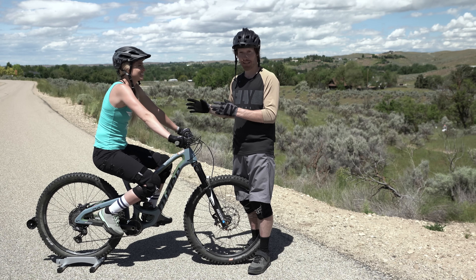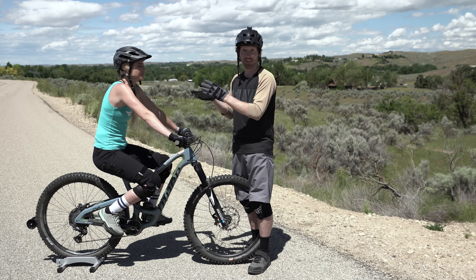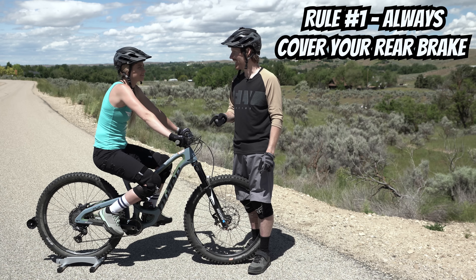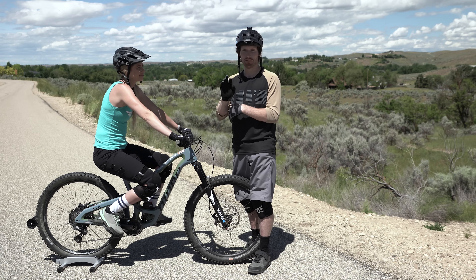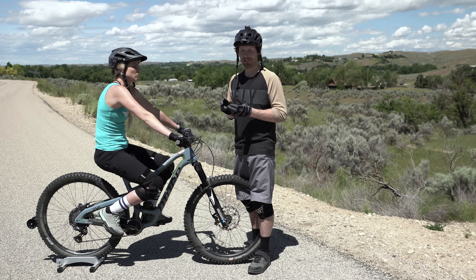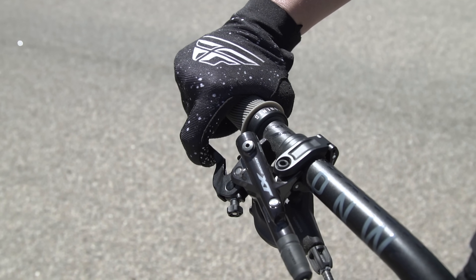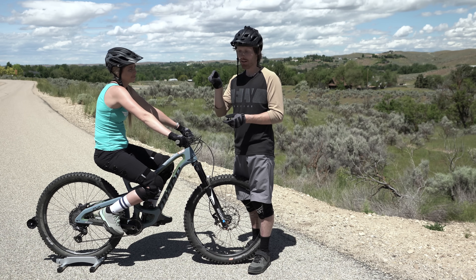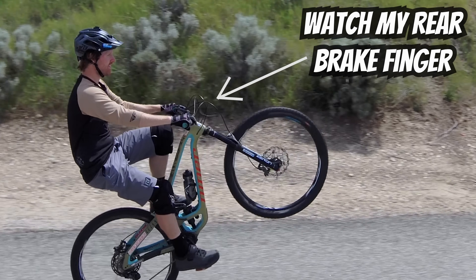We've got April set up on the Feedback Sports bike stand, which I like to use for teaching manuals and wheelies. It holds them vertically so they don't feel like they're going to tip side to side. Rule number one for all wheelies and all manuals: always cover your rear brake. Keep your finger over the rear brake so if you start to loop out you can tap it to buy time or grab it to set the front end down. Modulating your brake means instead of a full hard squeeze, you do a light pull, feel the pads contact, and then do small pulses from there.